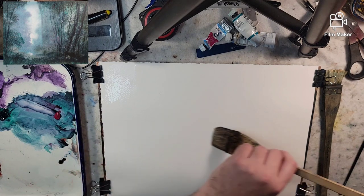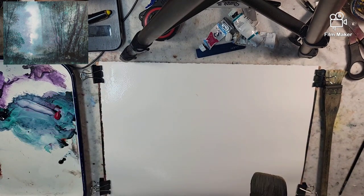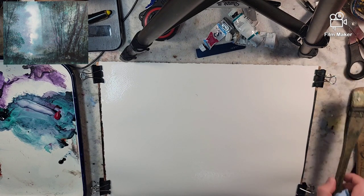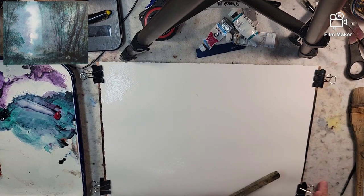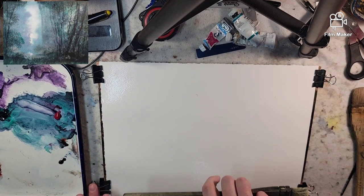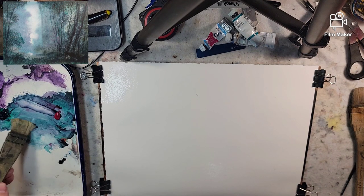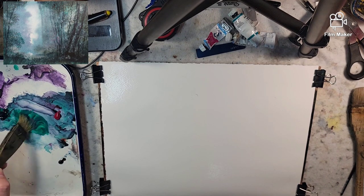I'm adding raw umber to see what type of darks we get with it. I used it in my last triad and felt like it was kind of a mixing color, so I figured let's follow suit and see how that helps mixing to get ultramarine darker. I'm going to take the hake brush and jump right into it.